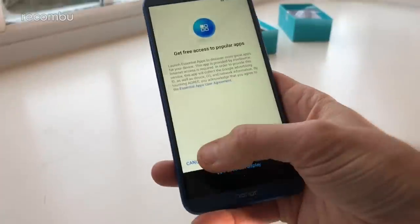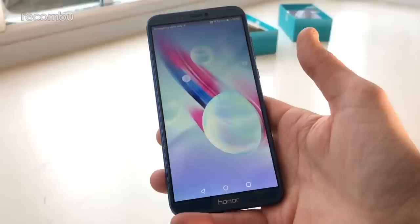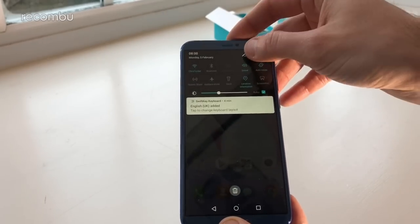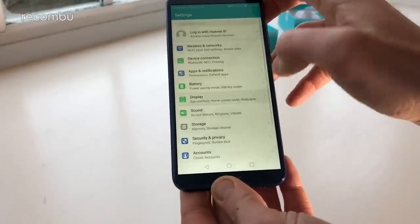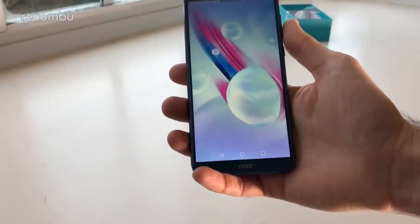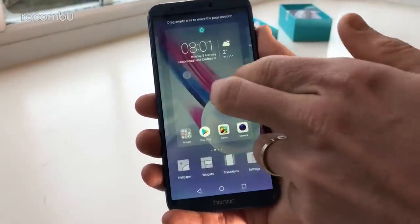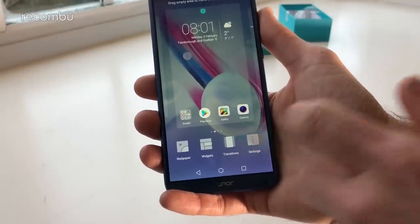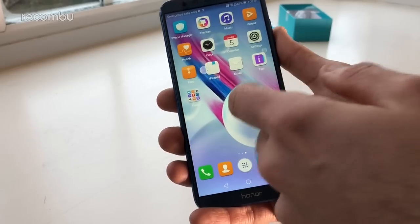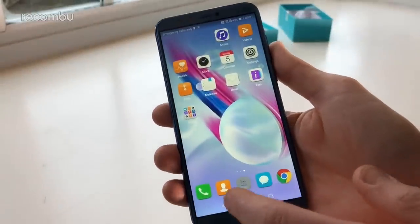Skip the popular apps, skip Google Assistant, and here we go — into the phone interface with a nice bubbly wallpaper. One of the first things I always do with a Huawei or Honor phone is dive into Settings, then Display, then Home Screen Style to get the apps tray back so we don't have everything cluttered on the desktop. It is fully customizable — you can play around with wallpapers, widgets, transitions, and app icons.